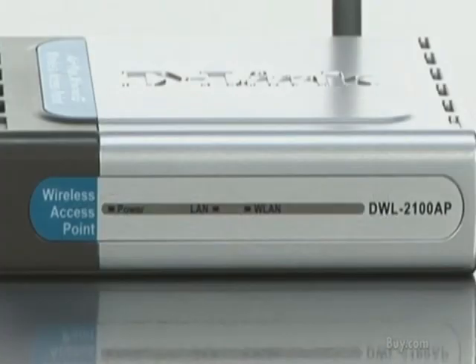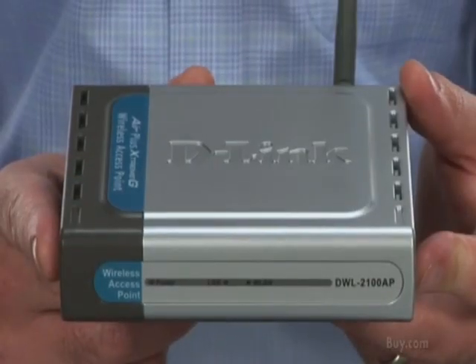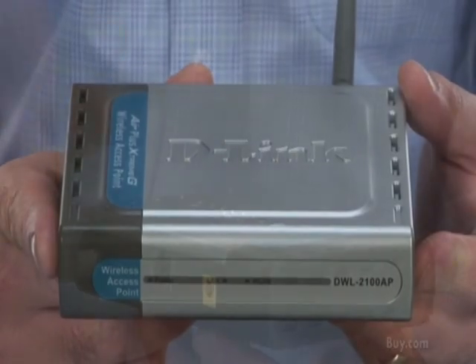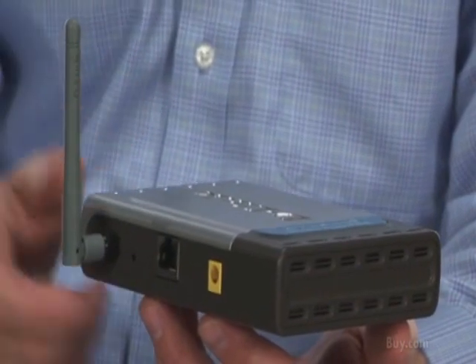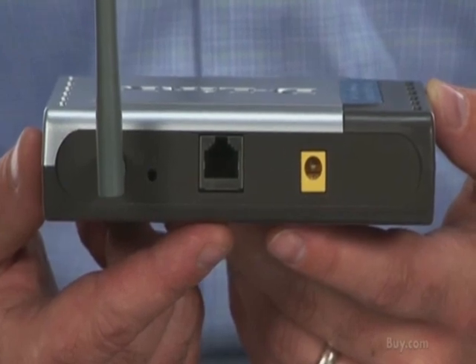The last mode it can be set up in is a point-to-point bridge. You can put one of these at your modem source where your broadband connection is coming in, then put another DWL2100AP in another part of your home or office, and they will basically act as a bridge together, allowing you to connect a switch or other device into it.